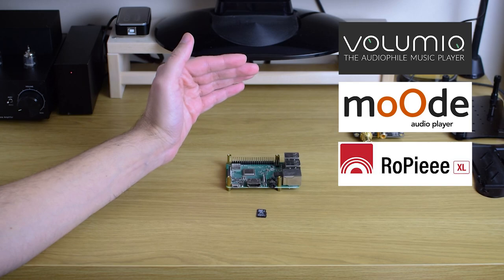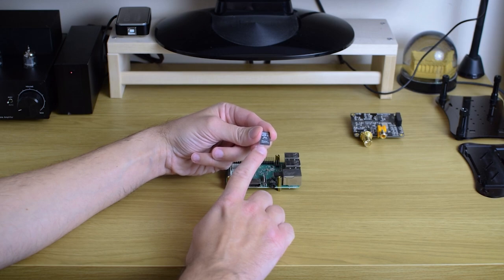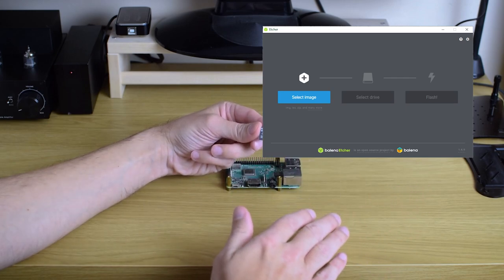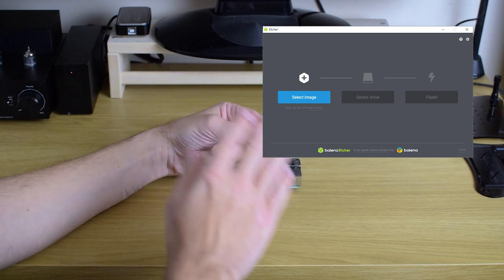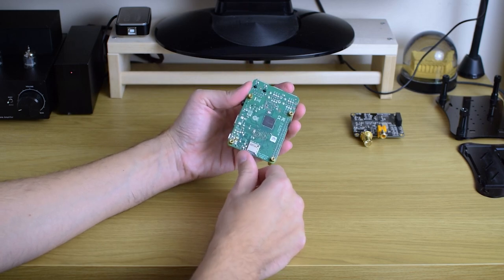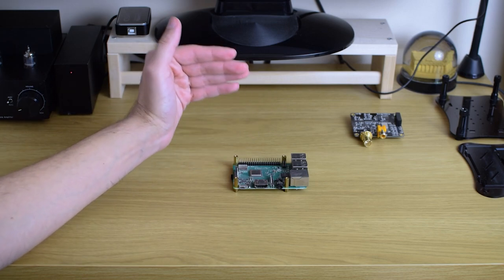Really important thing to mention is that all of these are free. You can just go to the official Volumio, Moode, or RoPieee XL page, download the operating system image, put it on your PC, then put it on an SD card using any software capable of creating bootable drives from images — for example, one called Etcher. It's again free and really easy — an automated process where you choose the image you downloaded, choose the SD card, and you have a fully functional operating system on your card. Then you put it inside your Pi, connect it, and power it on. The first boot takes a few minutes, but every other time it's much faster.